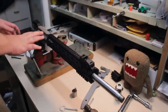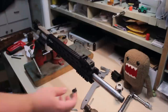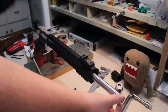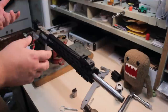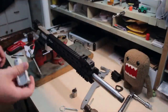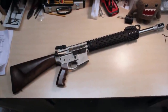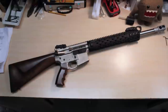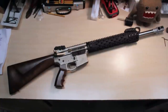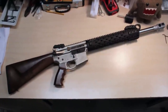There it is - the Yankee Hill Machine Todd Jarrett signature free float forearm on my .50 Beowulf Project Broadsword upper. The Magpul sights are on there, the end cap is on. At this point I just need to install the muzzle brake and reinstall the bolt and charging handle and put it back together. Alright, there it is - Project Broadsword with the new Todd Jarrett Yankee Hill Machine forend. Looks freaking awesome - real excited about that. You can see the nice stainless barrel through there, and hopefully soon we'll get back out to the range. Thanks for watching.